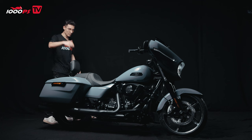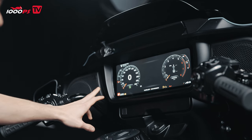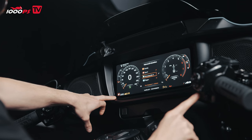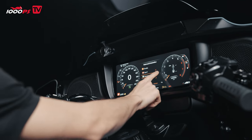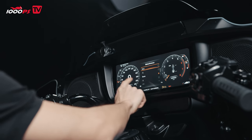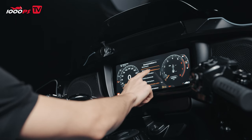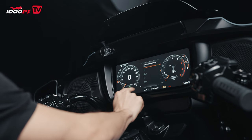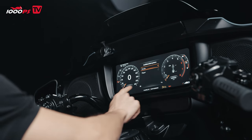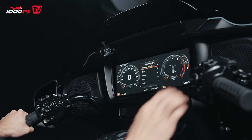Now, one of the biggest news is the huge TFT screen. We have four riding modes: user mode, rain mode, road mode, and sport. User mode is fully configurable — you can set engine braking, throttle response, and traction control. The ABS system can also be set to rain or road mode. Everybody loves different riding modes, and this is a great feature.